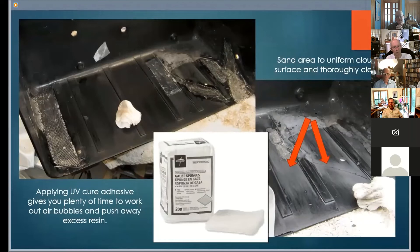Adhesion is everything. Once you have removed old repairs as much as possible, the surface needs to be roughened using sandpaper. The sanding does not have to be extensive — just enough to present a uniform cloudy surface. Wipe clean with a gauze pad. 4 by 4 inch gauze pads are ideal for this use. Degrease the surface with acetone or isopropyl alcohol on a new gauze pad.